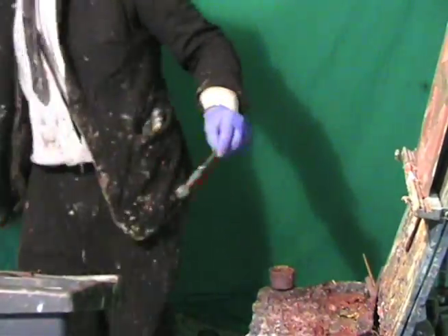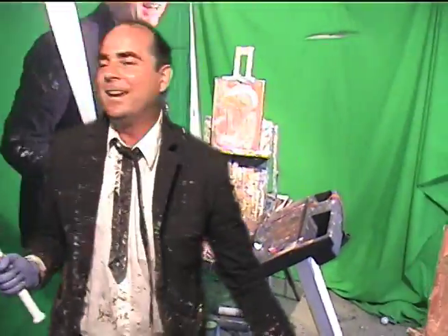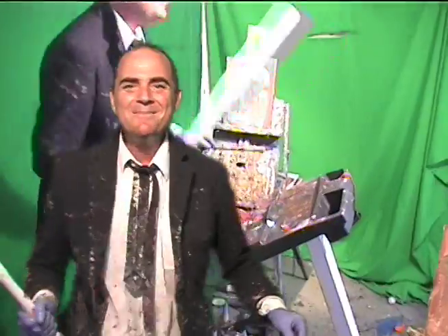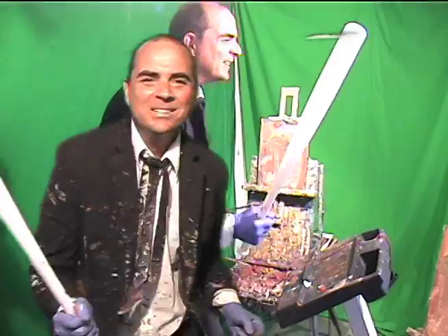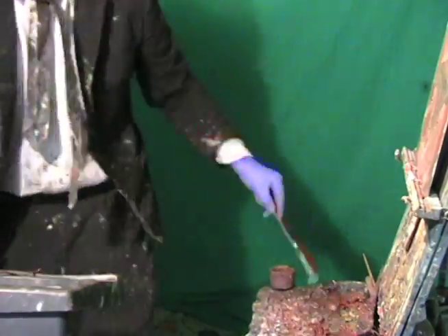Come on, another one. Boom. Strike. Missed. Come on, baby. That's it. It looks like I struck out, but we didn't strike out on the painting, did we, guys?